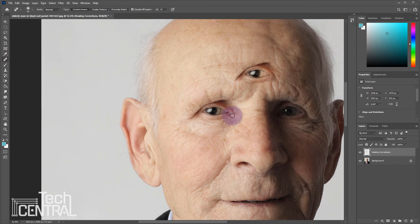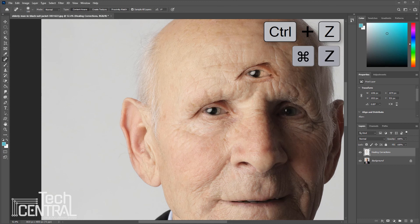I wonder what happens when I use the spot healing brush on his eyes and mouth. Oh no, I don't like that. Let's use Control or Command Z to undo that.